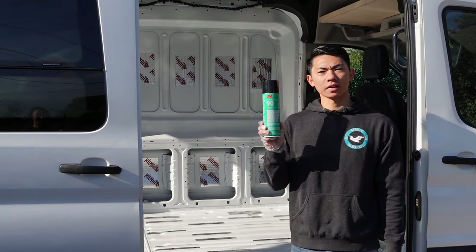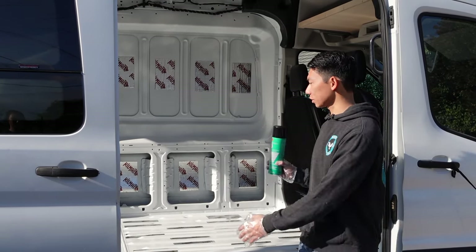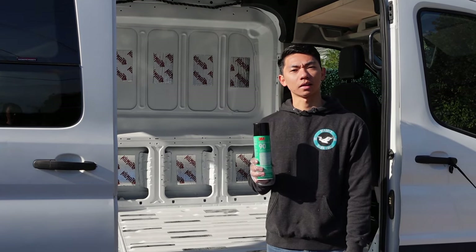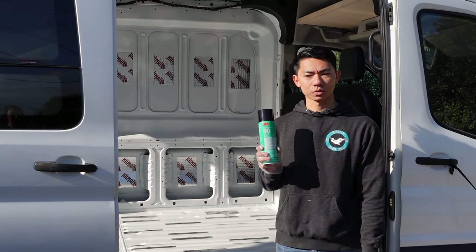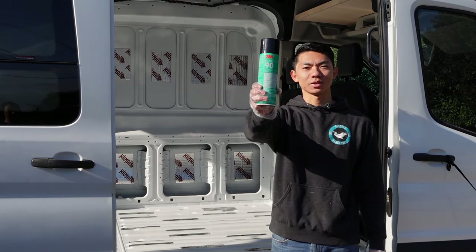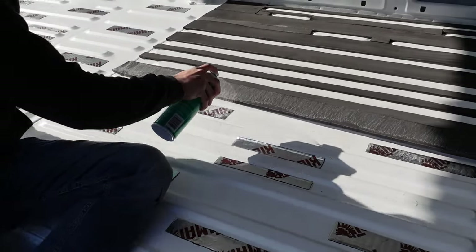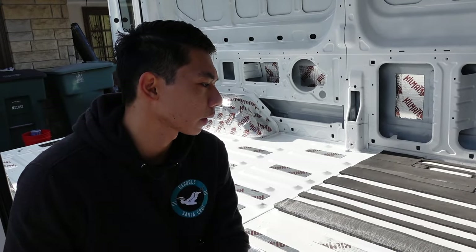We got our adhesive — this is 3M90. We're going to start in sections just to make it easy, and by the end of this we should have a fully mini-celled van. This is back-breaking work.